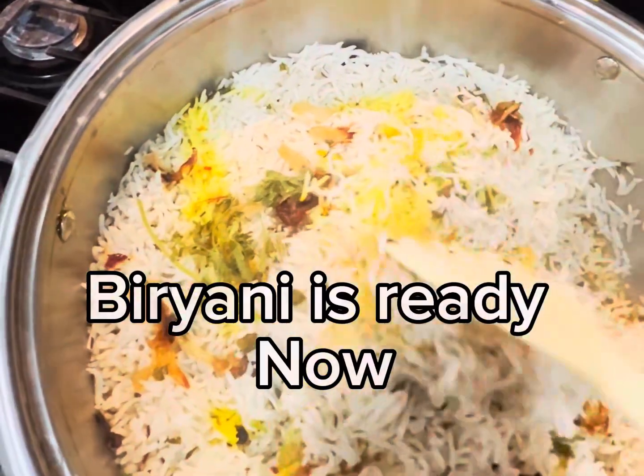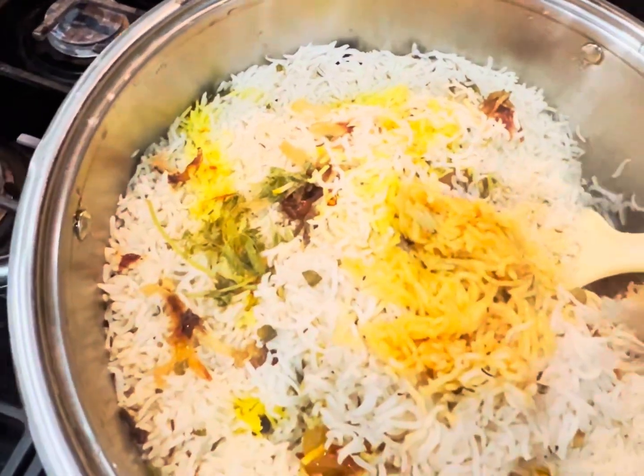Biryani is ready now. Enjoy your biryani.